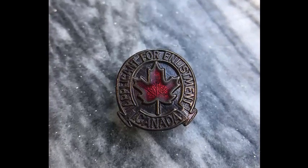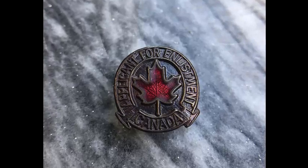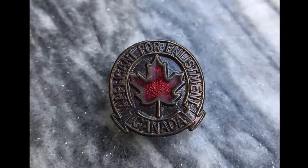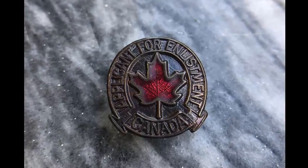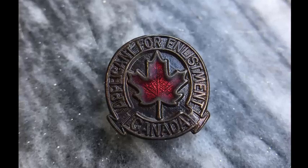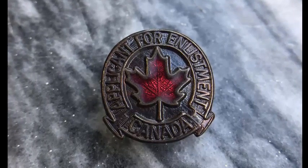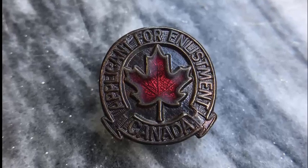One of the passions I have beyond physics is history. This button right here is a WWI button that people who enlisted or were drafted would wear to show that they were in. Thank you for being in with me. It takes courage, and I appreciate your coming on this journey with me.